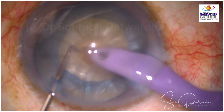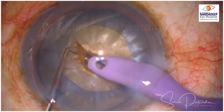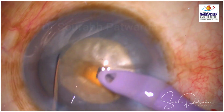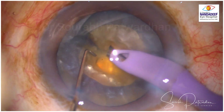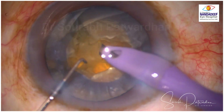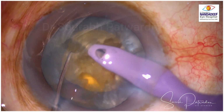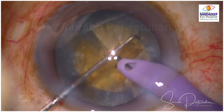I started off with the central crater and then chop. Being a diabetic patient, the cataract is a little leathery and I am having difficulty in cracking the posterior plate. I tried to divide the nucleus piece till the posterior plate and while doing that I am trying to stretch it apart.